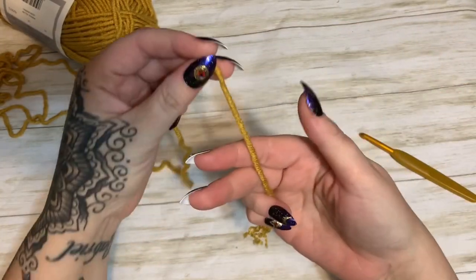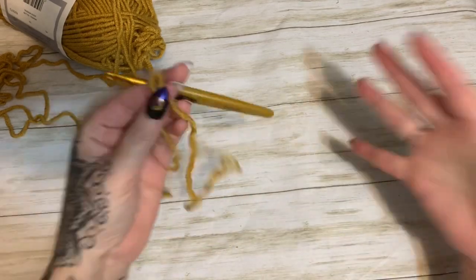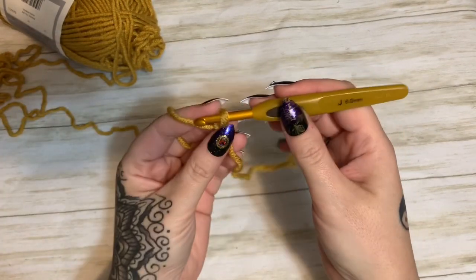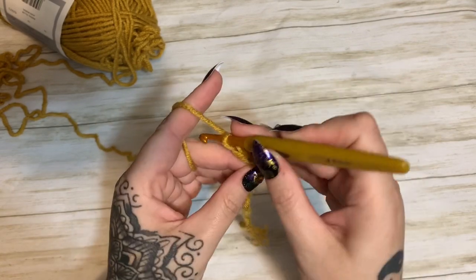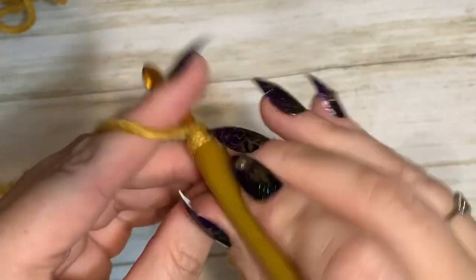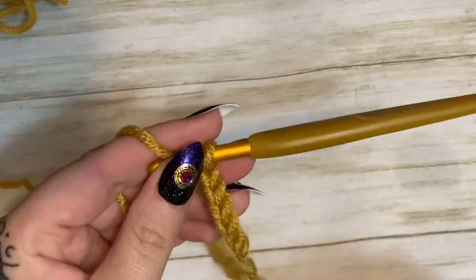First, get your yarn onto your hook using a slip knot — just wrap it around your fingers, tuck it under, and pull it through. I do have playlists for absolute beginners that go very slowly; I don't go that slowly in these videos. First off, you're going to chain 65. To chain, just wrap it around and pull it through repeatedly. Make your chain of 65 and then we'll come back and get started on row number one.